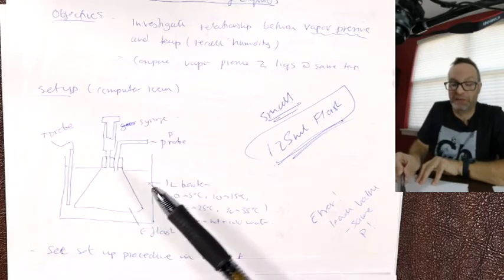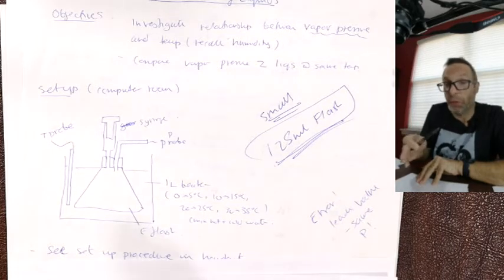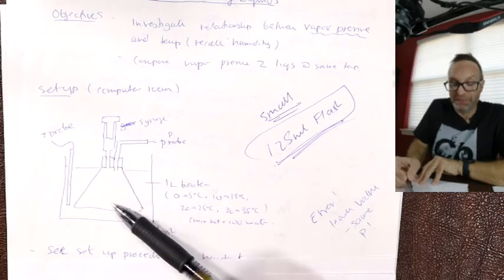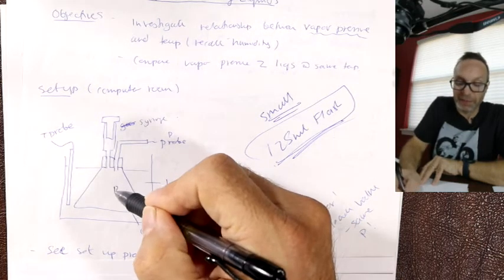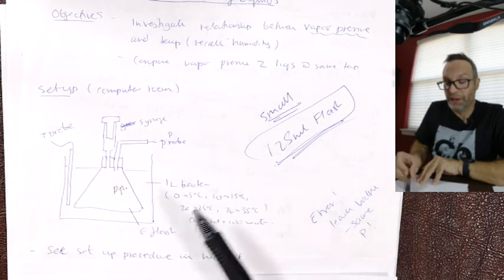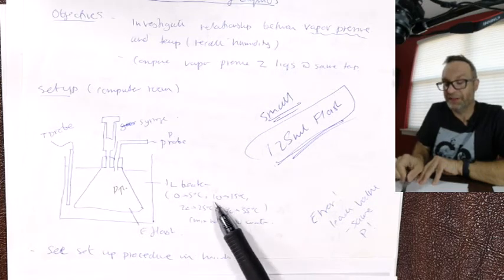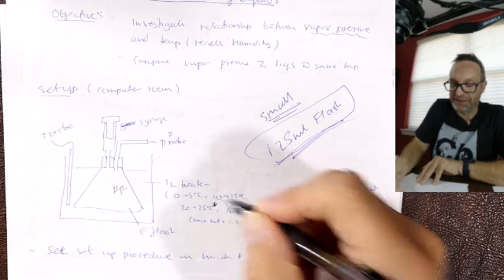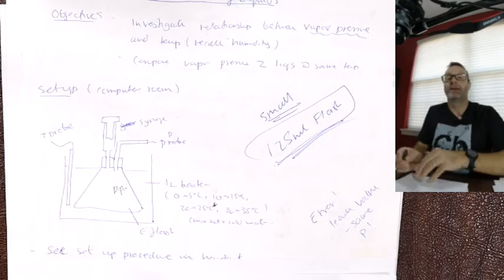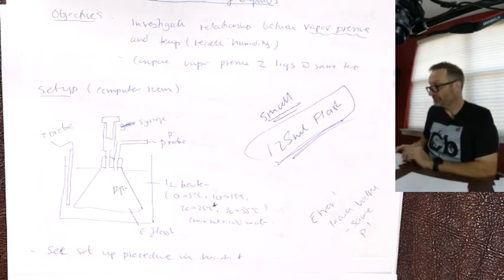The temperature of the gas will be the temperature of the bath. We do room temperature first — so no water in the bath. Then, because we've got a water bath, we can add mixtures of hot water, cold water, and ice. We look at between 0–5 degrees C, 10–15, 20–25 (that's room temperature, just the air bath), then 30–35. Different temperatures give different pressures, so we get our data set.